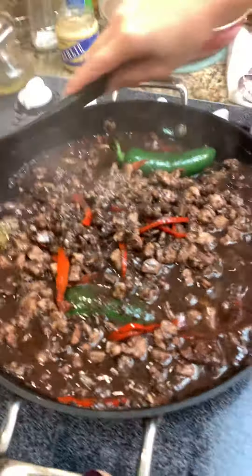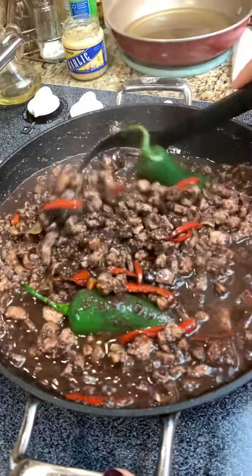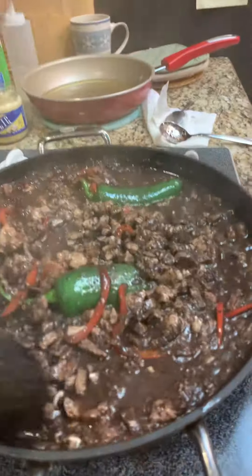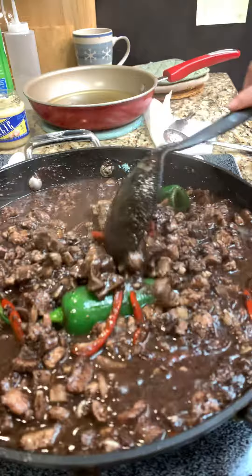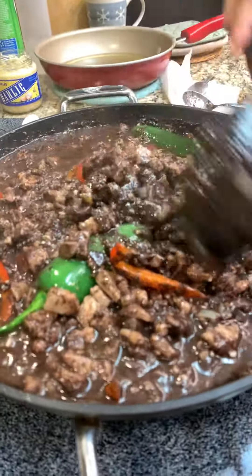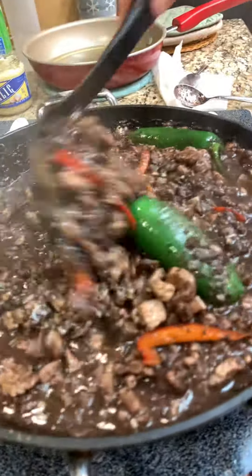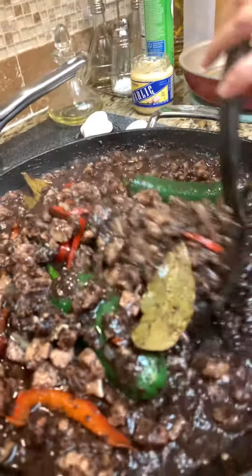Oh, this is yummy! Making a dinuguan pork blood — look at this, this is so yummy. Aren't you guys craving for this? Yeah, all Filipinos love dinuguan. I mean, I don't know if I say all — I think most Filipinos love dinuguan. Look at how yummy this is. Super yummy!